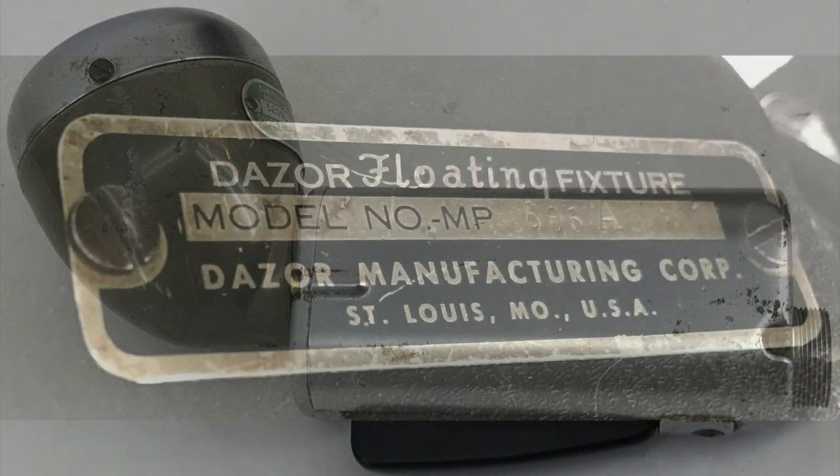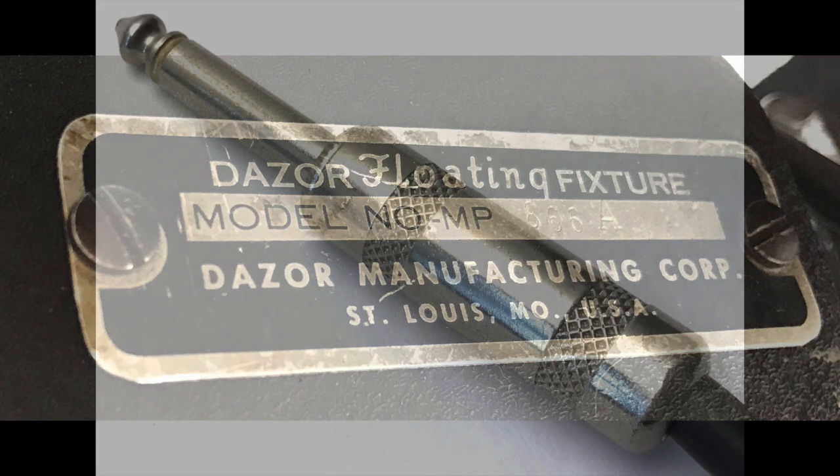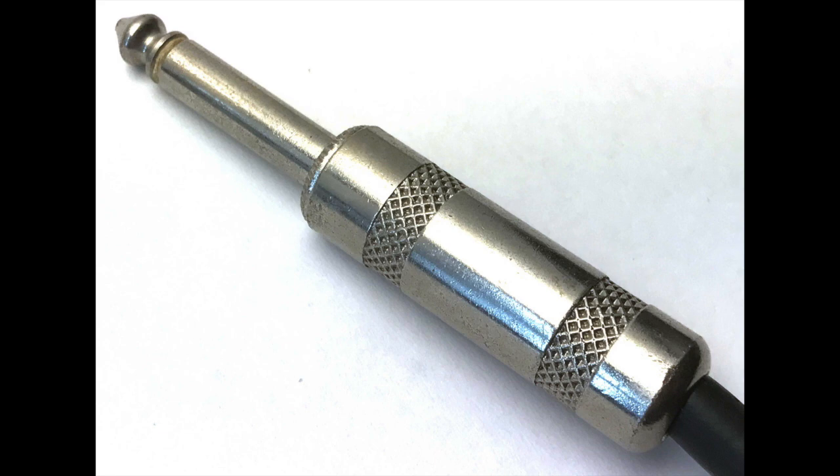And here I am off-axis from the microphone. Here I am talking center mic. And here I am off on the other axis. That may give you a little bit of an idea of what the pattern is like on this thing. Thanks for listening. Bye-bye.